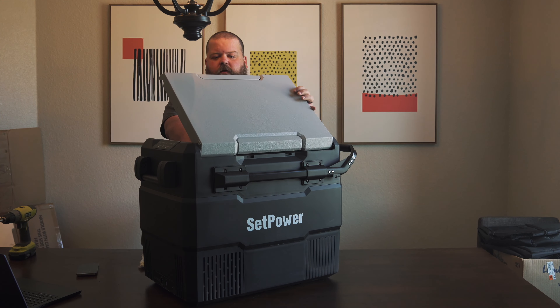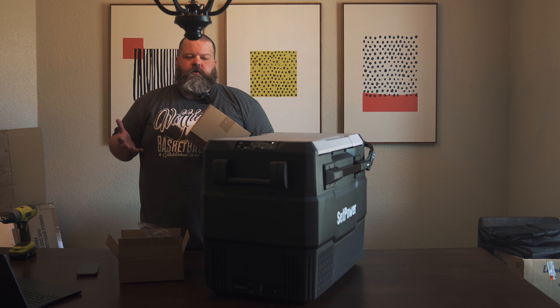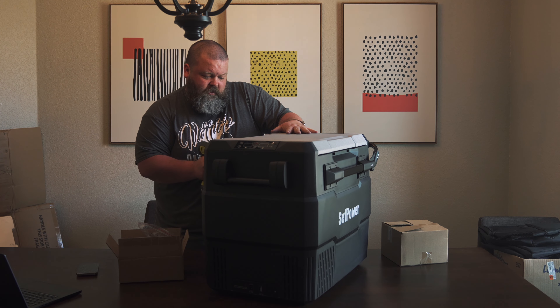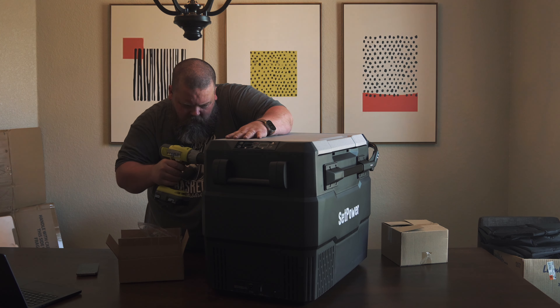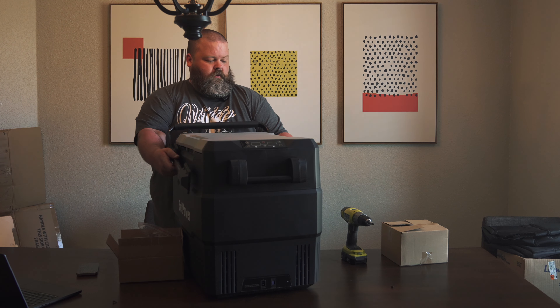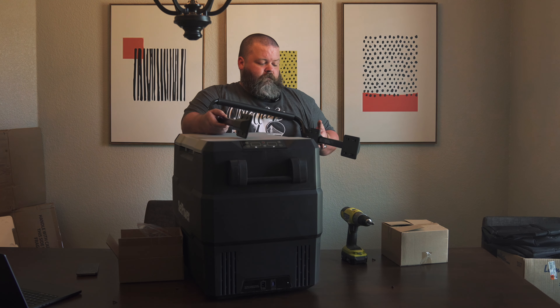Let's open the cover first. We got some literature — pretty straightforward stuff, basically just instructions for putting the cover on the fridge. Then we've got the cover itself. I'll pull it out of the plastic and set it to the side. Now let's get into the main attraction. If you notice me struggling with this knife, it's because I'm using one of our dull kitchen knives, not one of my good Pruett knives.